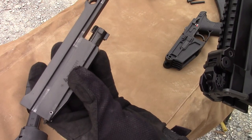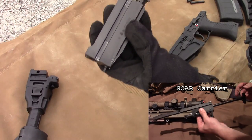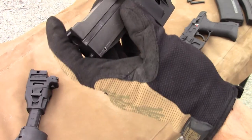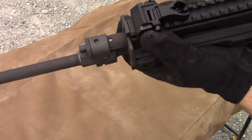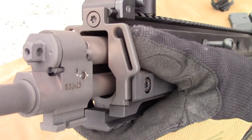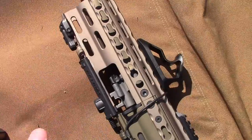They're both short stroke gas piston systems. The carrier is practically identical, though they did shorten it and extend the piston rod on the 805. It looks like that'll be a smart move as it saves some weight, and it reduces the second impulse you feel when shooting the SCAR, which could save some cheaper optics from breaking. Up toward the front, the gas block has two settings: one for normal use and the other for adverse conditions. You do have to depress this little pin to adjust the settings, but CZ recommends you only change it in a pinch.